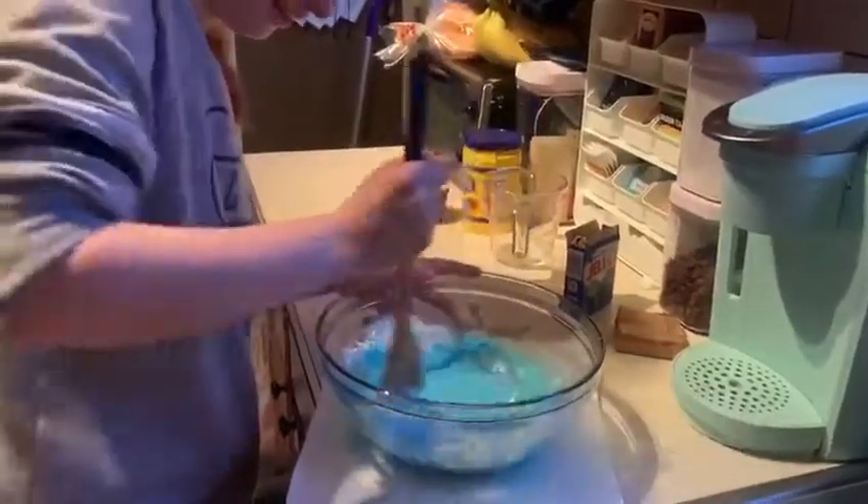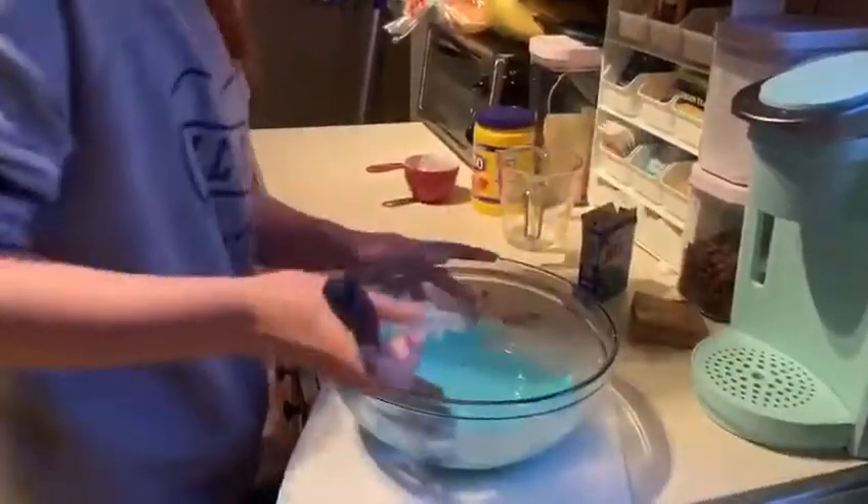So let's see — it's getting there, it's a little watery. But the more you mix it, the more slimy it should get. You can see it's kind of getting there. Get all of the cornstarch in there.